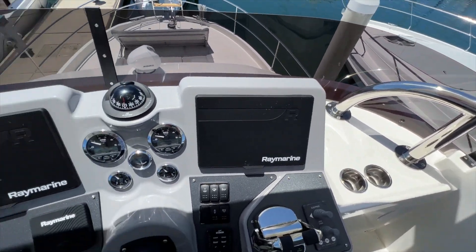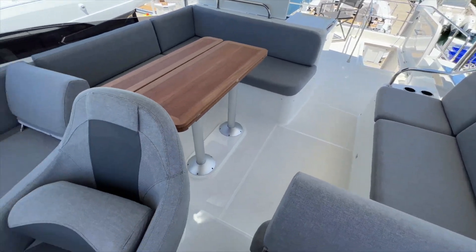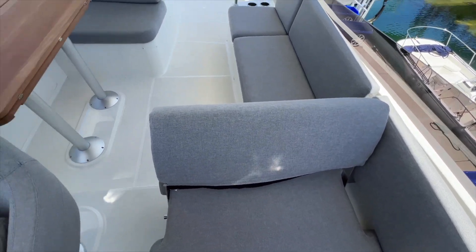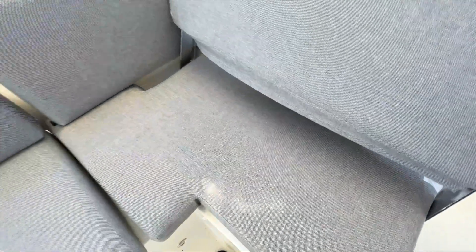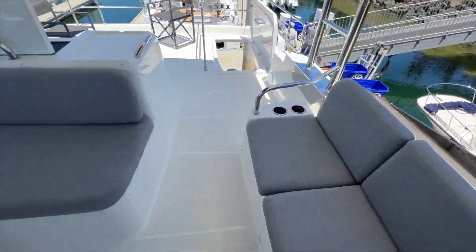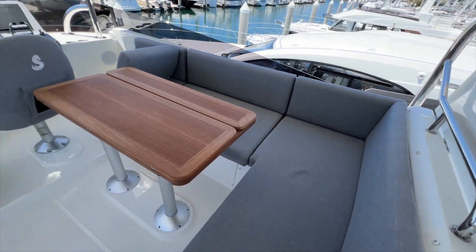A couple of cup holders on either side with storage. Something I really love about the seating up here is you can have one, two, three, four people all forward-facing here at the helm, or you can flip these seats the other direction so you can have an entertaining space when you're anchored, docked, or wherever you're cruising. Really nice use of space up here on the Swift Trawler 48.